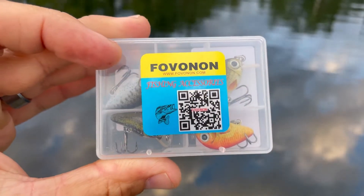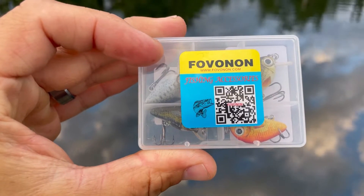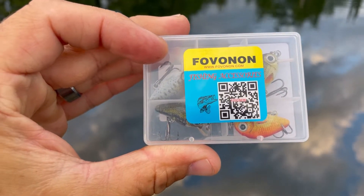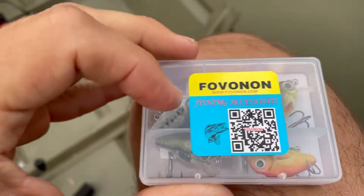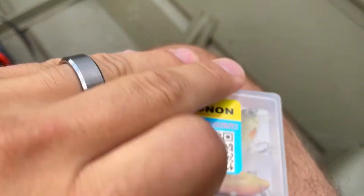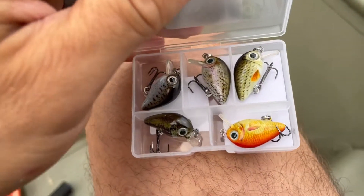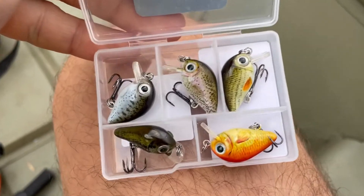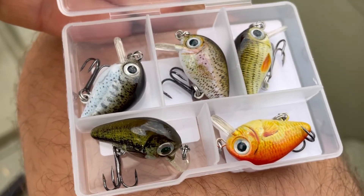Here are the micro crankbaits that I picked up from Amazon. It's a Fovonon brand. It has some realistic colors so we're gonna see how effective they are in catching fish during this tiny lure challenge. Take a look at those cool colors that they have — very realistic patterns.